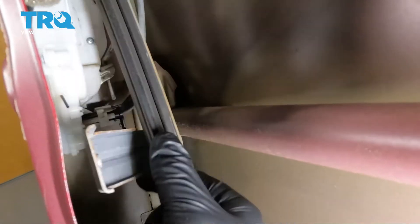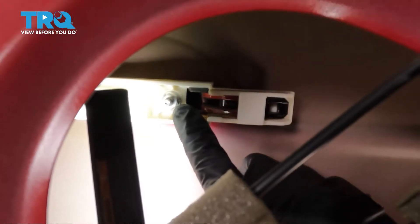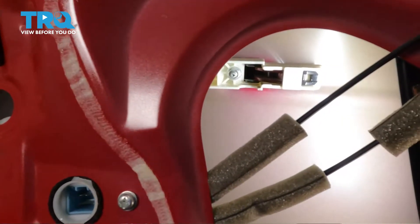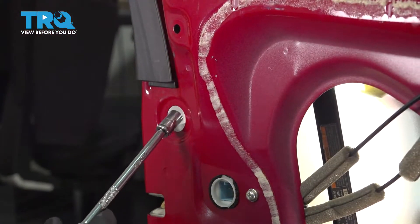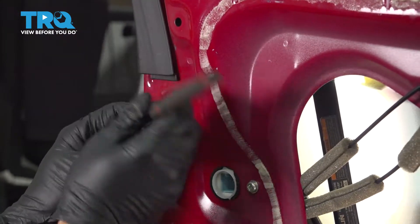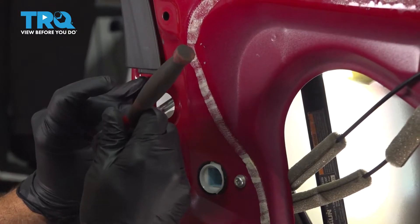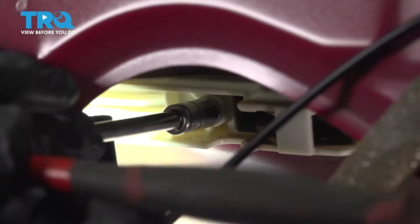Now that we have that bolt removed, go ahead and grab our glass track and bring that forward a little bit. Inside there is a 10 millimeter bolt — I'm going to loosen and remove that. Over here we have a 10 millimeter nut to loosen and remove as well, and we need to get to another 10 millimeter nut over here too. We'll go ahead and remove the bolt to the back side of the door handle, then get to our main handle nut and zip that off.